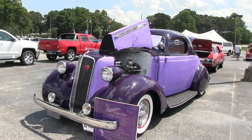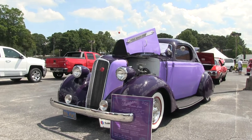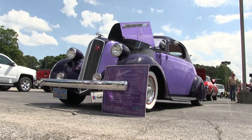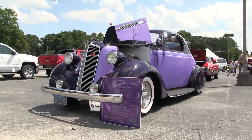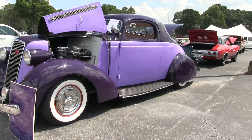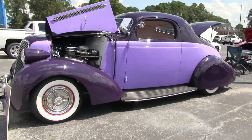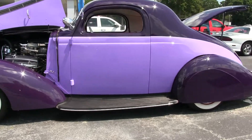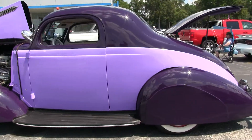A '36 Studebaker — wow. It was purchased new by the original owner. I got the car out of California in 2008. It had been street-rodded but it wasn't finished — it was off the road for 30 years. Two different owners had it over that time frame. There's the California tag that was on it when I got it.